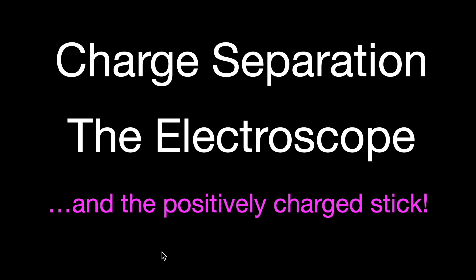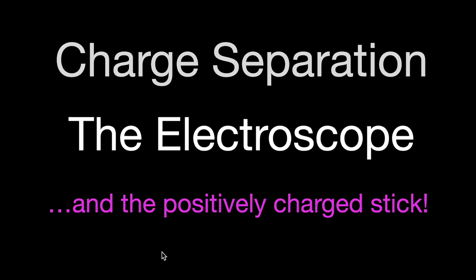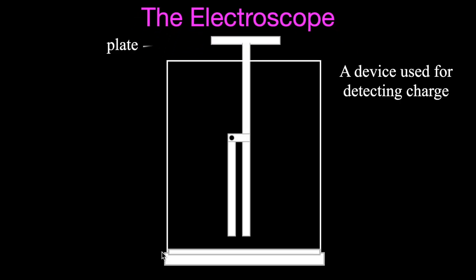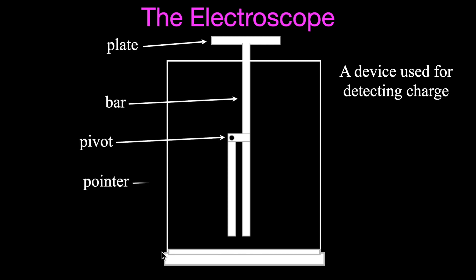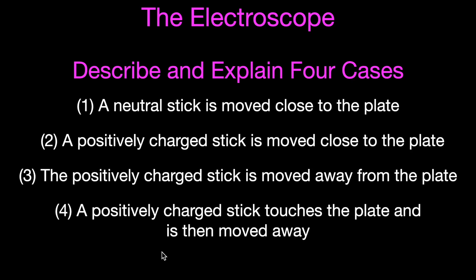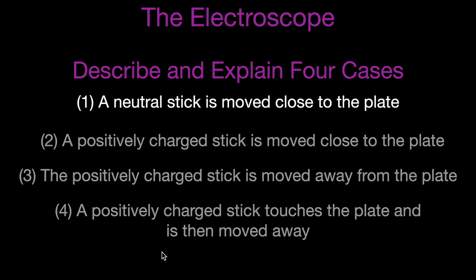In the second part of this video, I'm going to explain what happens when we bring the positively charged stick close to the electroscope for four different cases. Quick review: the electroscope is used for detecting charge, and has four main parts - the plate, the bar that runs the whole length, the pivot, and the pointer. We'll cover: neutral stick moved close, positively charged stick moved close, positive charged stick moved away, and finally touching the plate with the charged stick then removing it.